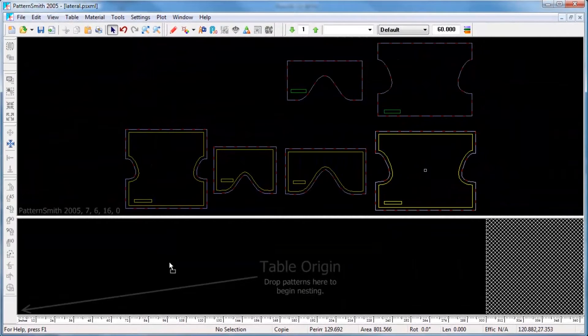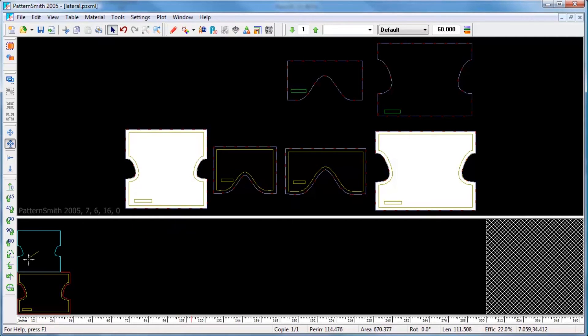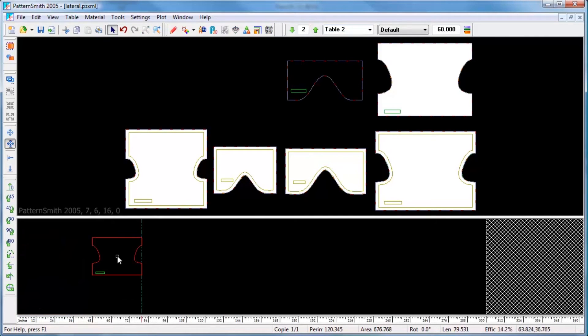We'll nest the inside and outside cover patterns on the first table, and the insulation patterns on the second table.